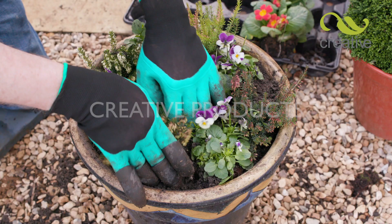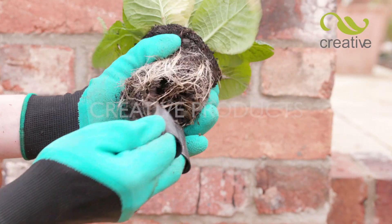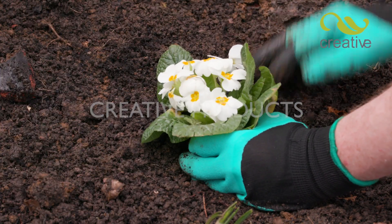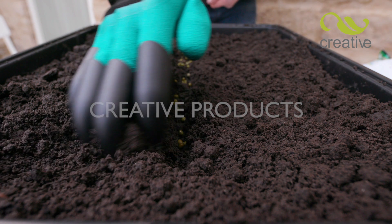They're perfect for potting up decorative pots and planters. Quickly prick out root balls without the need to remove the glove — perfect planting every time. When planting up your seed trays, the built-in claw quickly makes seed drills. Simply sow and cover.